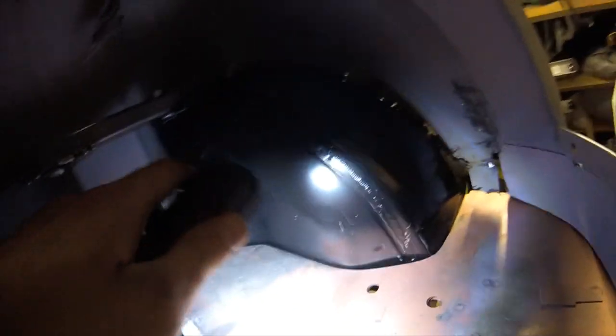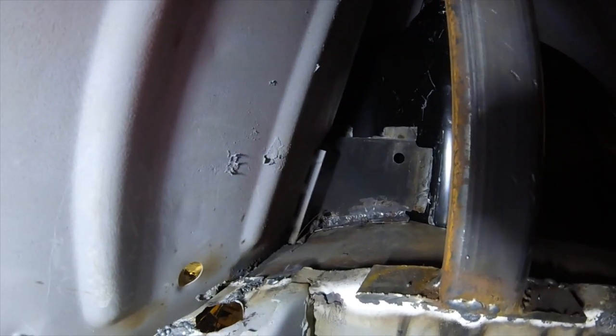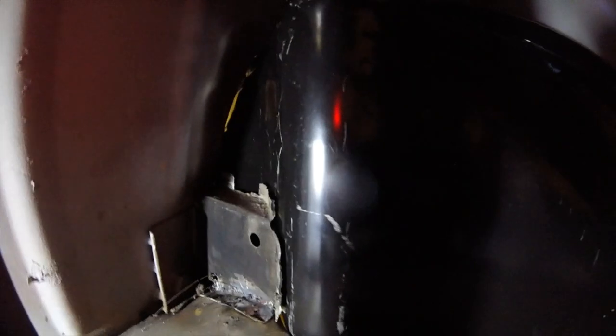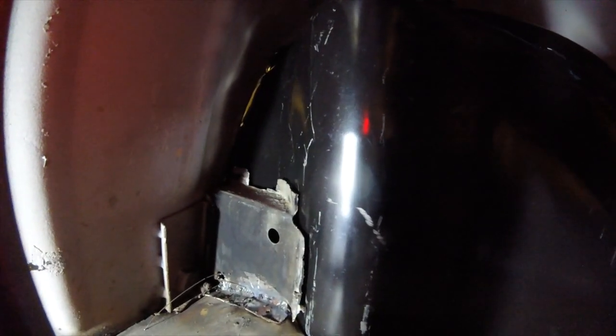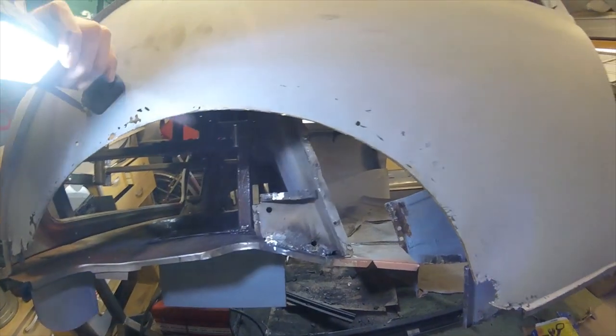That's looking pretty good. Let's have a quick look inside the car - gaps looking lovely. The biggest problem we've got is probably this bracket here; access to weld that is not brilliant. Needs tidying up anyway.